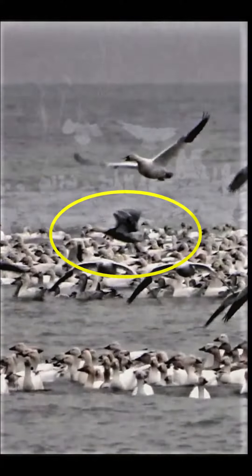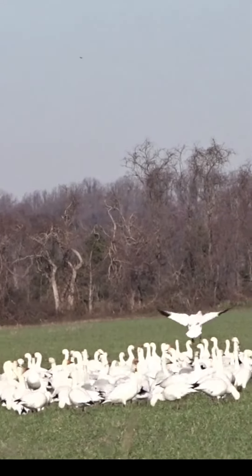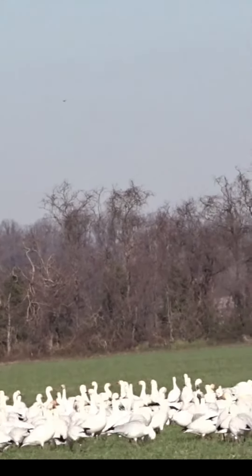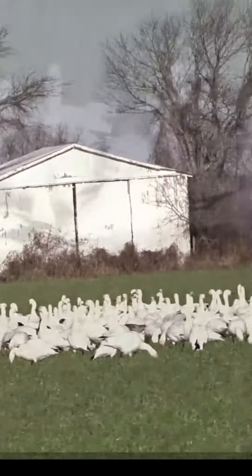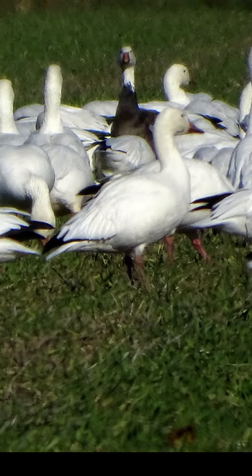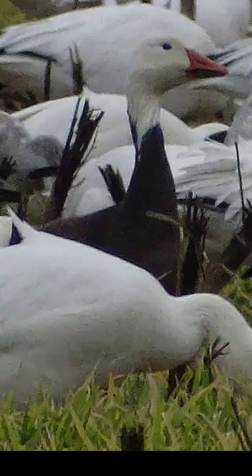You're probably wondering what is a morph and why are some snow geese white while others are a darker bluish color? A morph happens when birds of the same species regularly develop more than one plumage color. This is a permanent development, not just a phase, which is something that changes in time. But we'll get to that later.